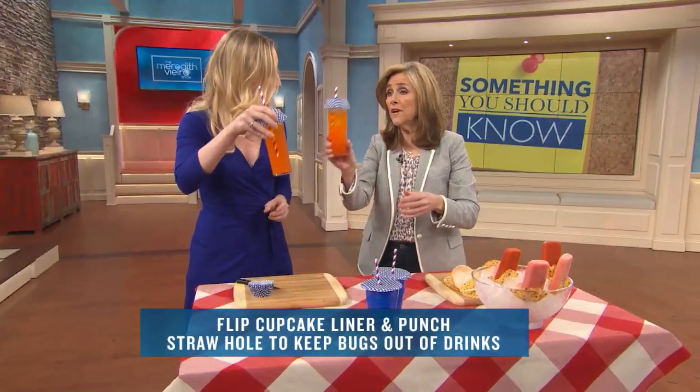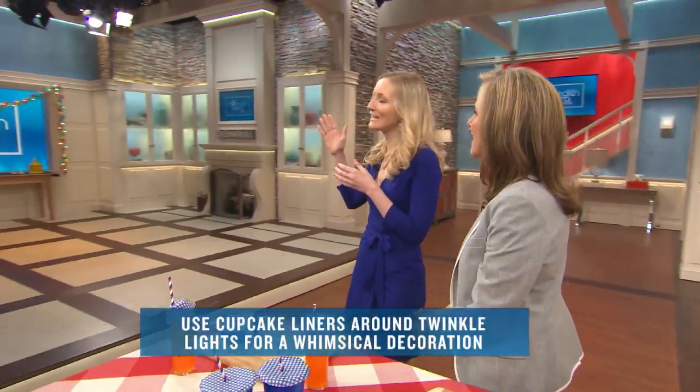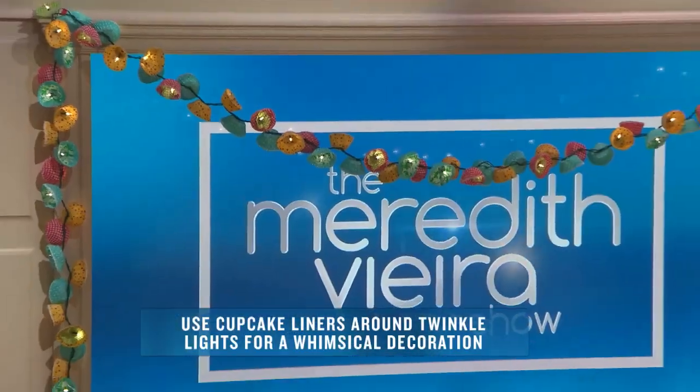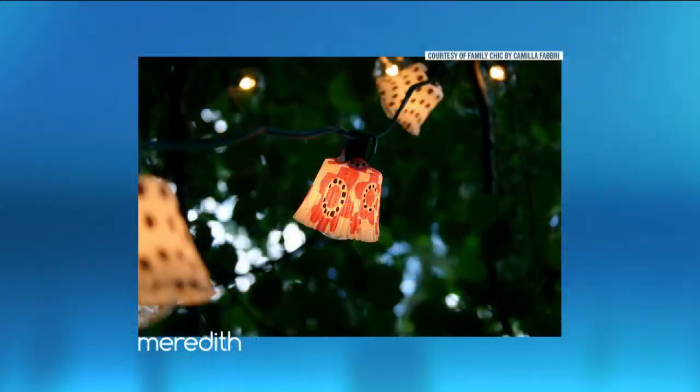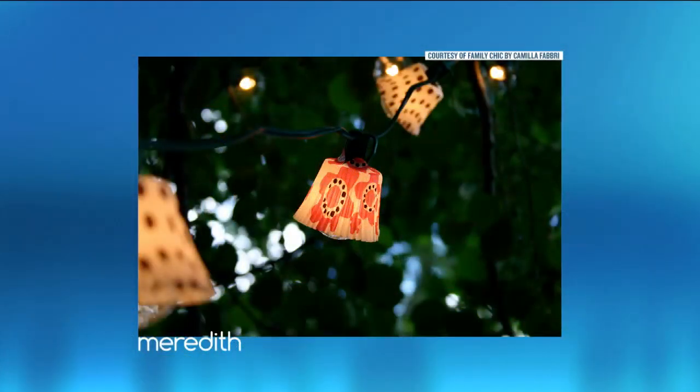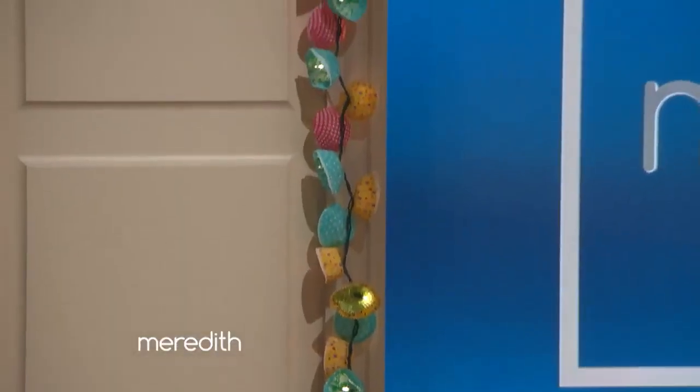Oh, beautiful. Adorable. Cheers! And I think my favorite is over there. Yes — our last hack, you can actually create little lampshades for twinkly lights. It's going to be great for a backyard picnic. Safety first — you don't want to leave these plugged in for days and days. And you want to make sure that the liners don't actually touch the bulbs. But aren't they adorable? It's very, very cute.